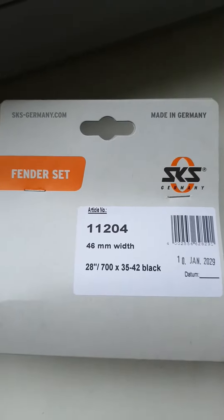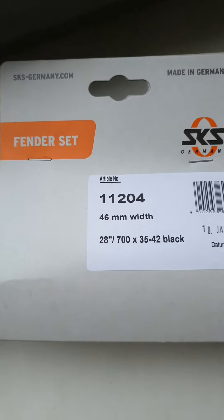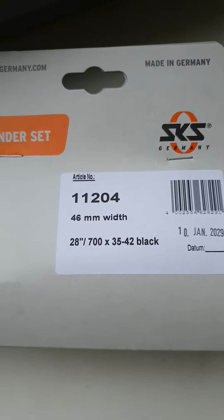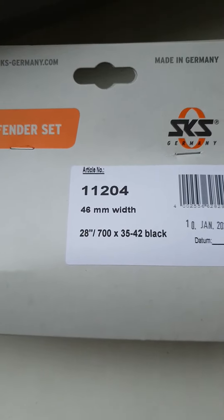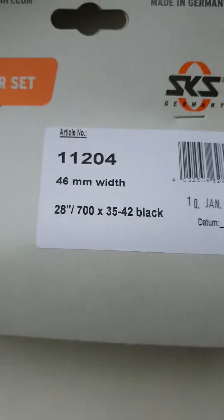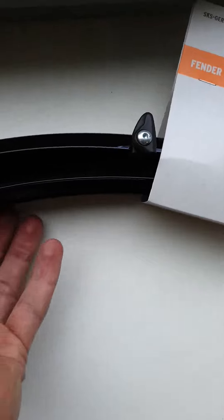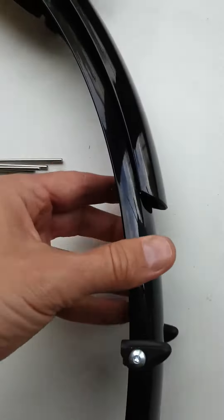Hello everyone. You're looking at the SKS Germany fender set, article number 1120, 64mm width, fits 28-inch arc wheels. As you can see, it's not painted, however it looks like the SKS Germany Royal.